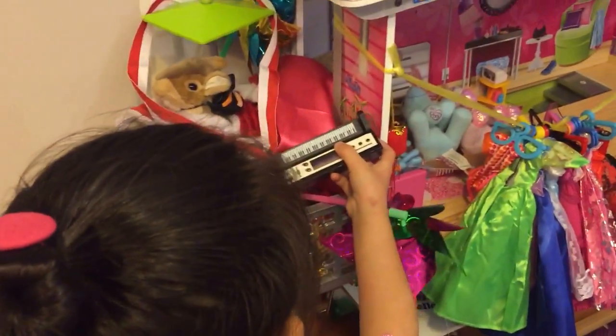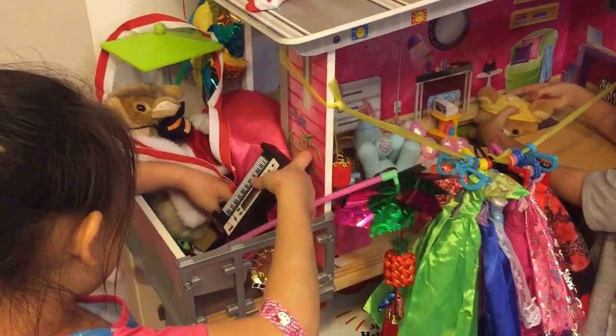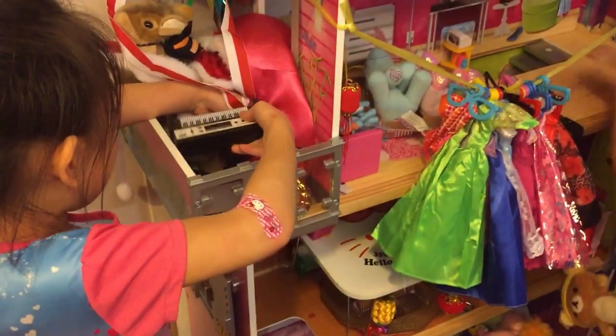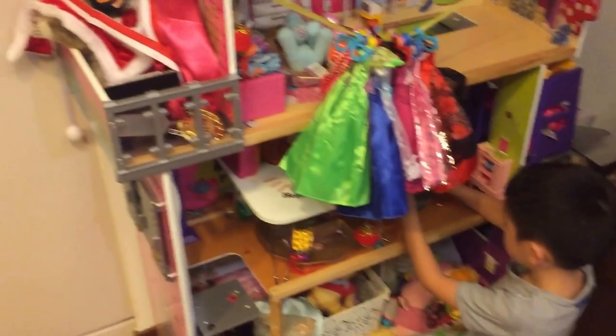And the banana is always like, always falling off. I just want to put this back. You can never do this with that. I'll show you something, okay.